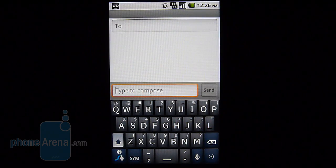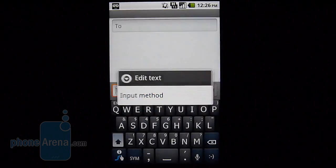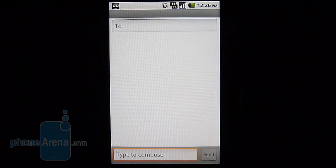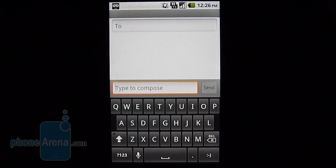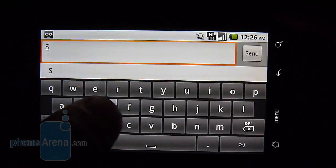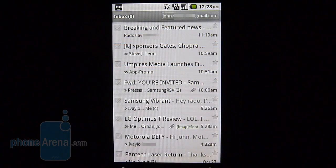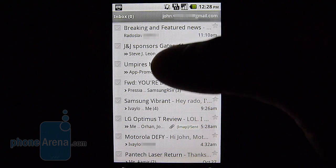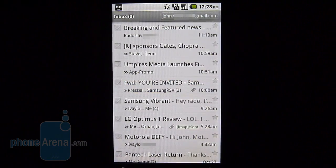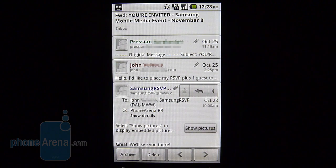If you prefer touch input, you'll be satisfied with the messaging experience as it includes Swype as an option, great for those used to this method of inputting text. You also have the standard stock Android keyboard. Flipping to landscape gives you a better typing option, and what we like is that it's very responsive with little lag when typing long passages. The Gmail experience is very fitting for any Android handset — it displays messages in thread view, making conversations easy to follow and offering all the essentials you'd expect from Gmail.